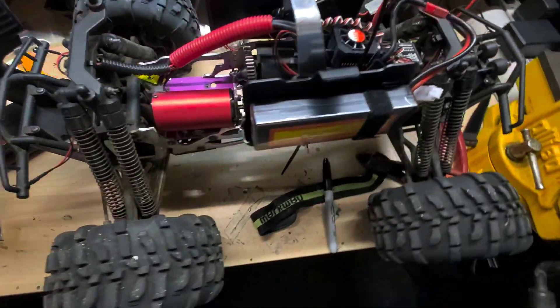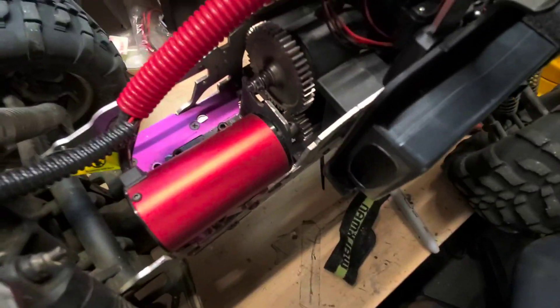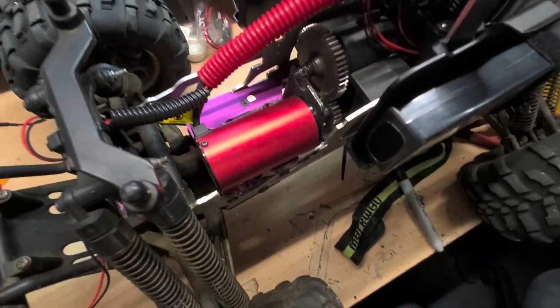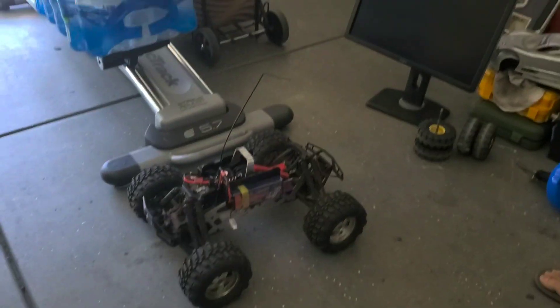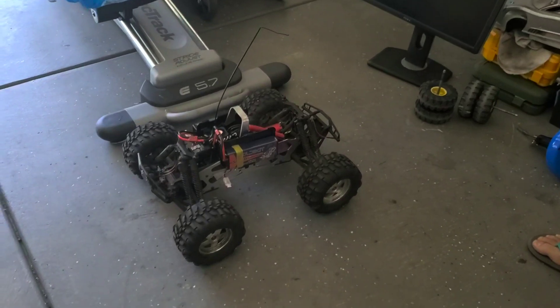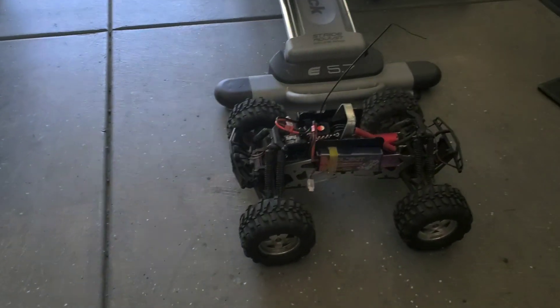I love it. I love the setup, I love the way it looks, I love the motor. The Surpass setup is great. I'm going to do a test run to show you how fast this is — let me show you how to turn it on.